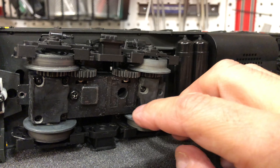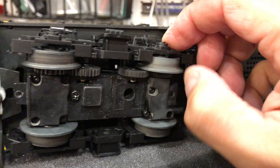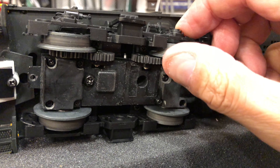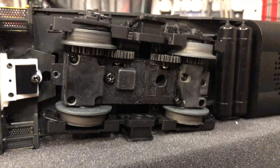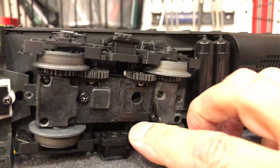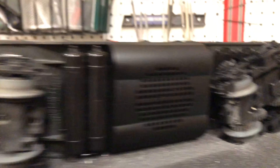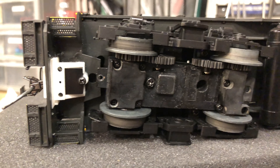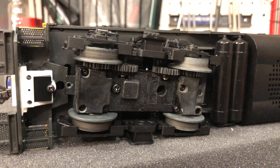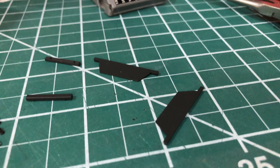I soaked the trucks in isopropyl alcohol and cleaned up the remaining stubborn stuff with some lacquer thinner, then did a proper lube and put it back together. I'm not going to put the pickup rollers back on — this is going to be a dummy, so I'm not going to deal with the lighting. I think this is almost ready to get painted.